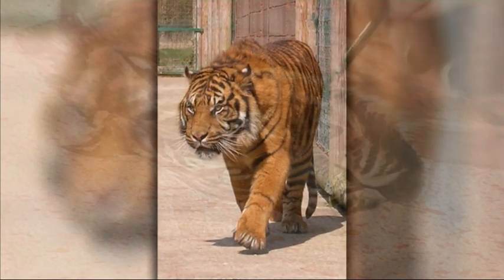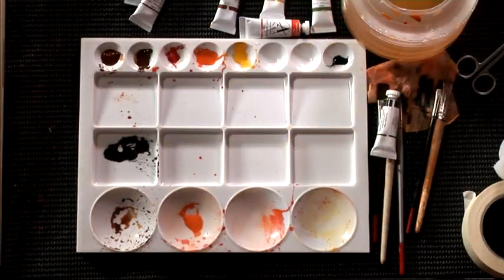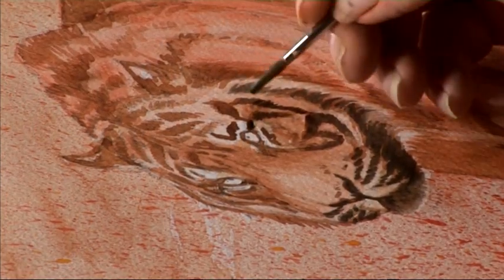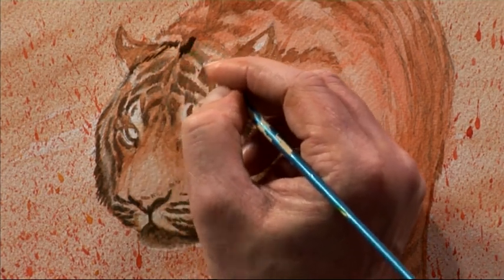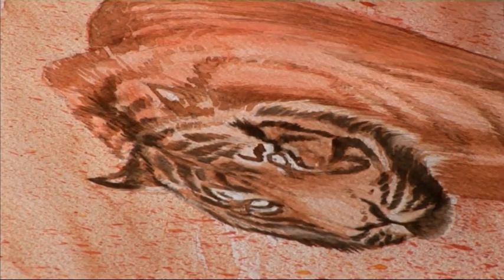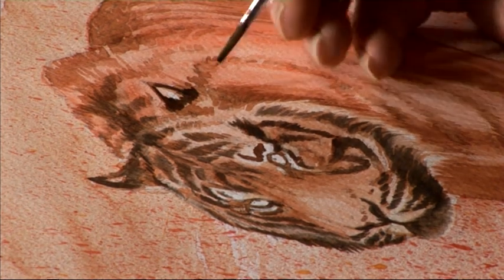Allow that brown to show through, which gives depth and stops it looking too flat. As I go through, I'm just going to keep softening those edges, creating softer shadows in between the dark and light sections. Those little softening strokes are very important for creating extra soft tones in and around the stripes. I'm going to save the eyes till last so when we come to do those we can put the color in at the same time. I'll continue around the body — the strongest tones appear in the head and face, bringing that area nearer towards us.